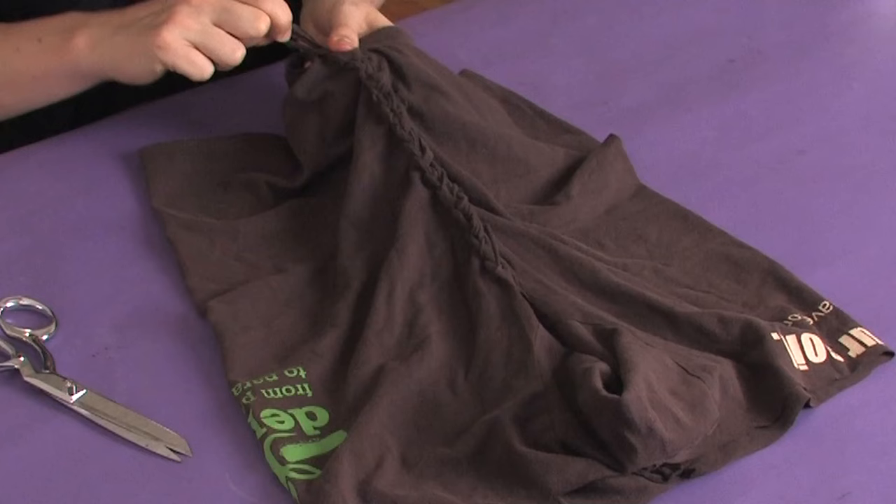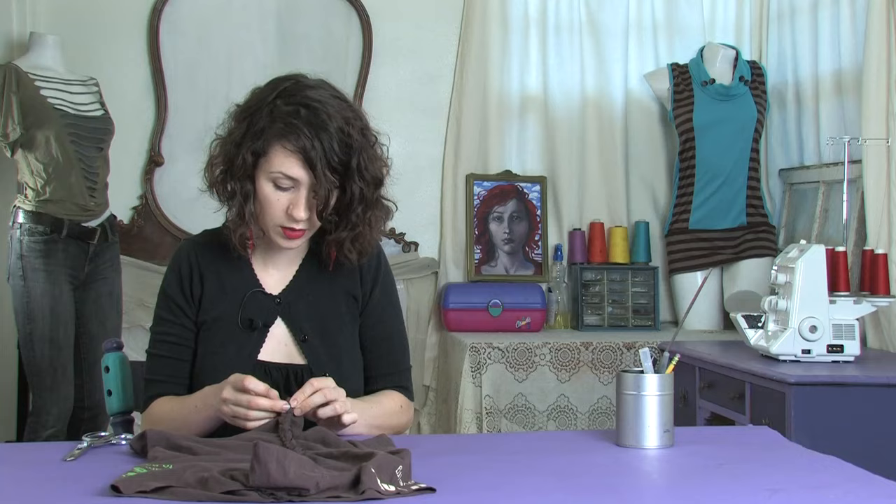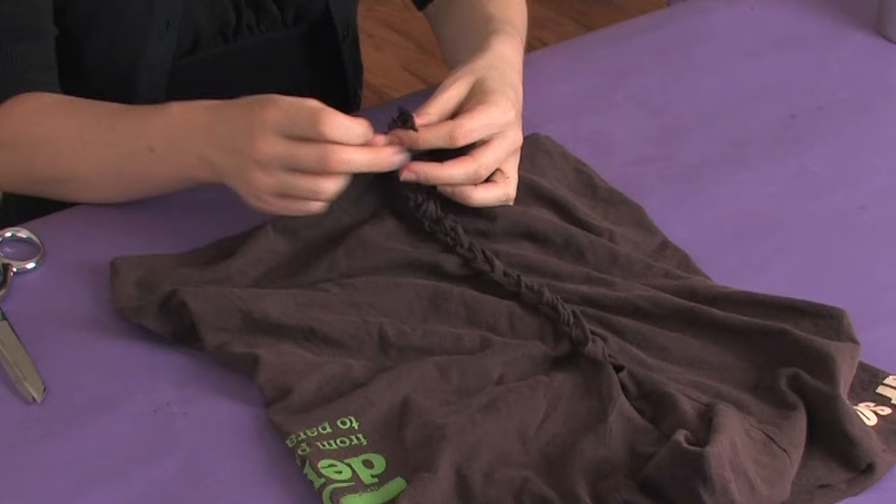Then once you get to the bottom, you've got your second to last one up through the loop, you can twist it, and then you have a couple options here. If you want to sew, you can just stitch it down to the last one. Or cut your very last strip, thread it through, and tie it off.